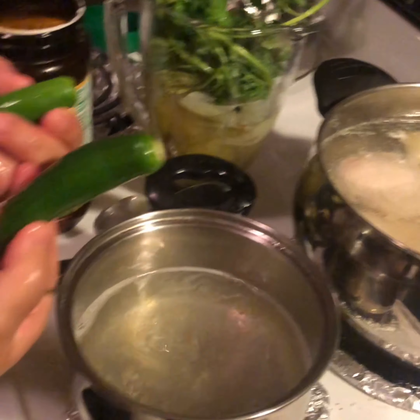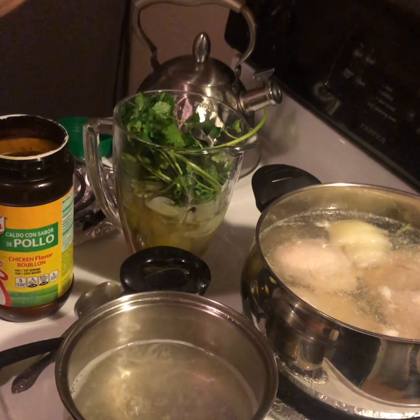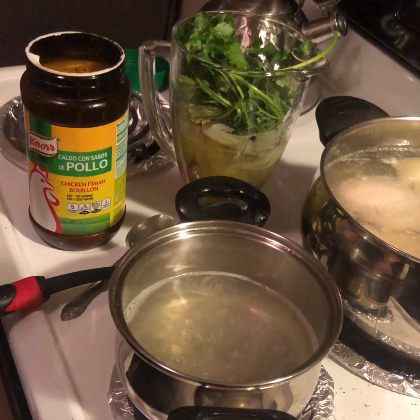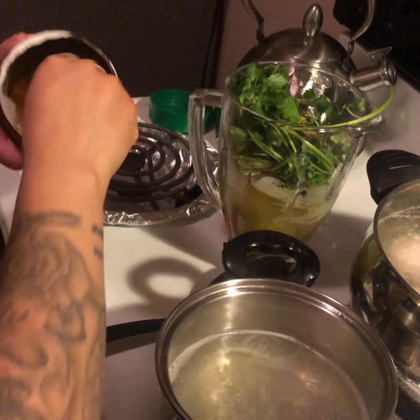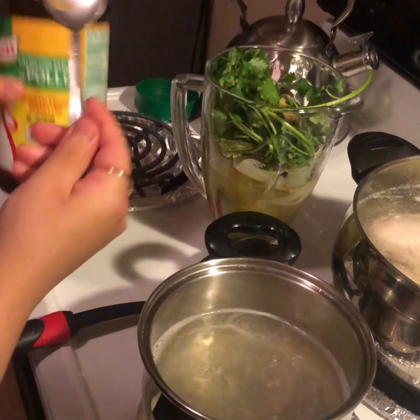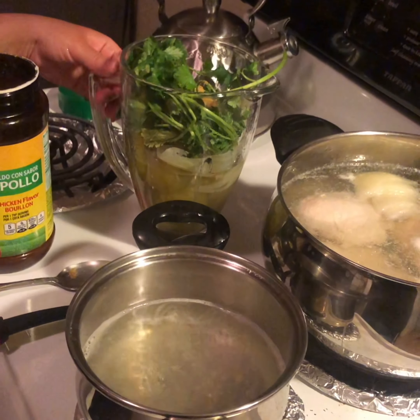I'm gonna go ahead and add the cilantro that I did not boil, and then the two chiles serenos. It all depends how spicy you want them - you could try one and see how spicy it is, because it's been coming out really spicy lately. I just added one, and then about two tablespoons of consome, and then I'm gonna go ahead and blend it.